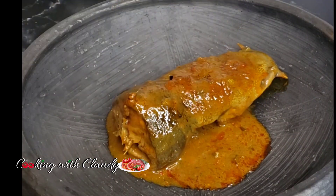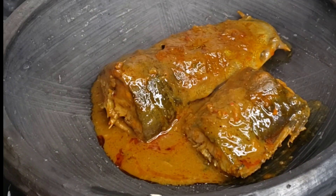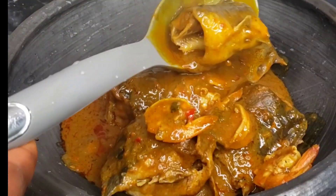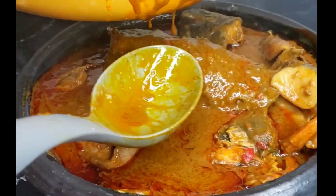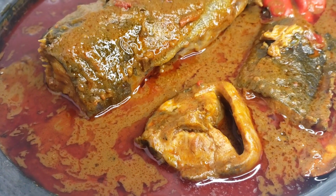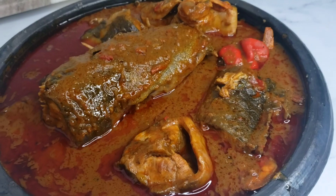Go ahead and serve this right away. I want to know in the comments what you would like to serve with yours — I served mine with rice, and the next day I served it with fufu, so this soup lasted me two whole days! That's the end of the video, thank you so much for watching, and stay safe.